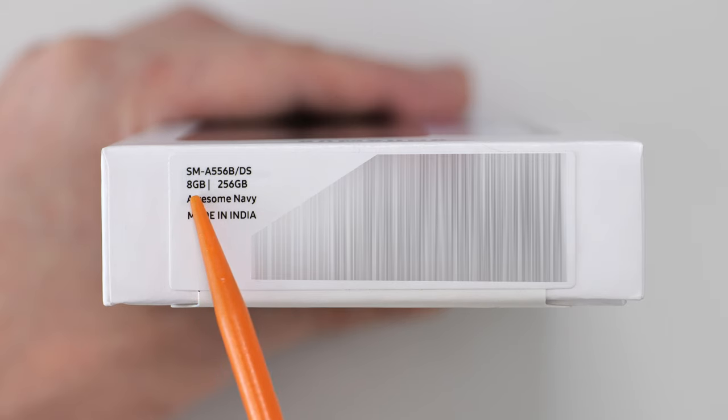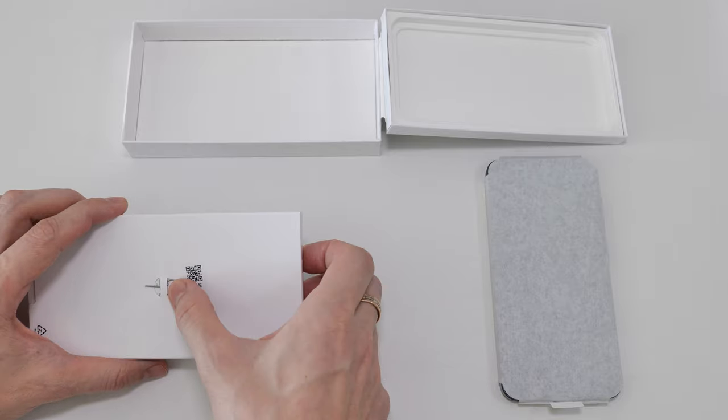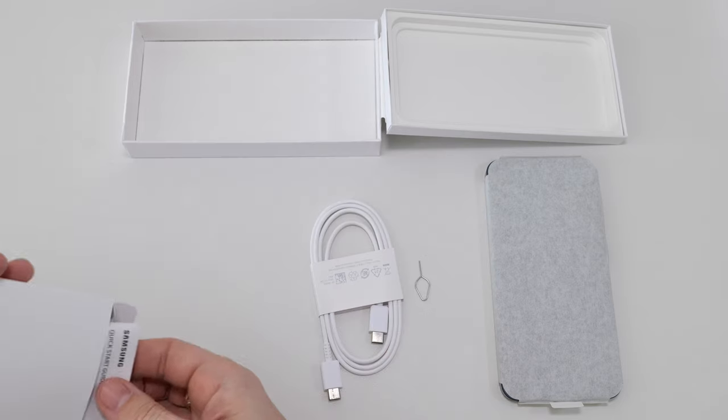It has 8 gigs of RAM and 256 gigs of storage, and the phone is made in India. Inside the box you'll find the phone itself, a SIM ejector tool, a white USB cable which gets really ugly after a while, and a manual.